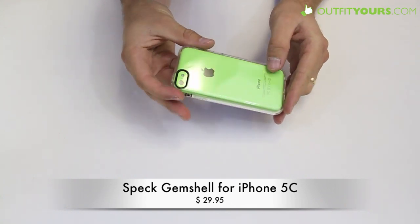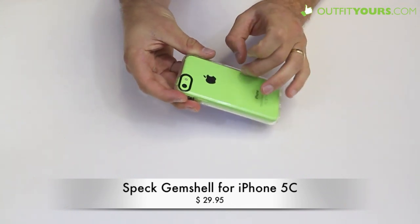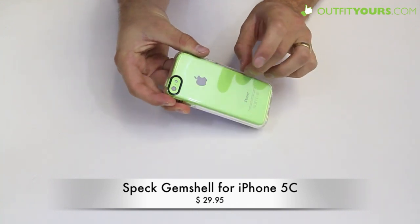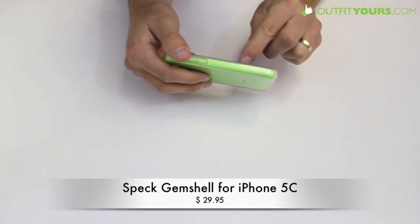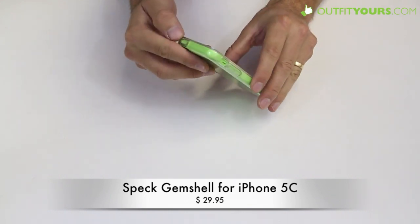The color comes through perfectly — this is completely clear. This is a nice material; the hard plastic is not going to discolor with time like some other cases out there, and the rubber along the edges holds up well too as far as coloring.